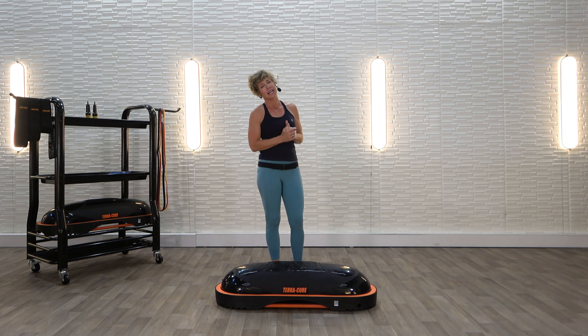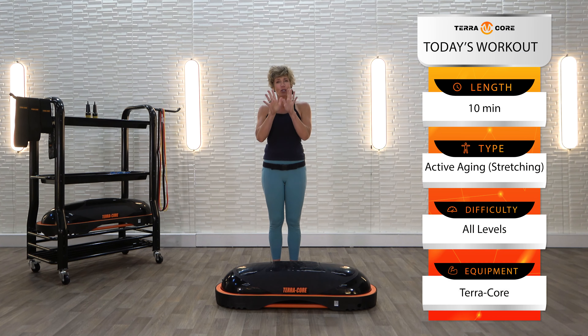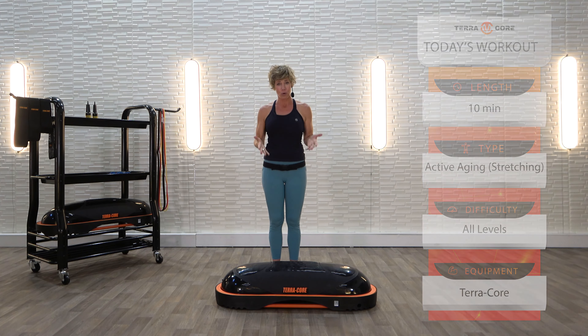Hi there. My name is Pam. I'm your active aging trainer for TerraCore On Demand. This is all about the stretch. You've worked so hard — this is the reward at the end of your workout.